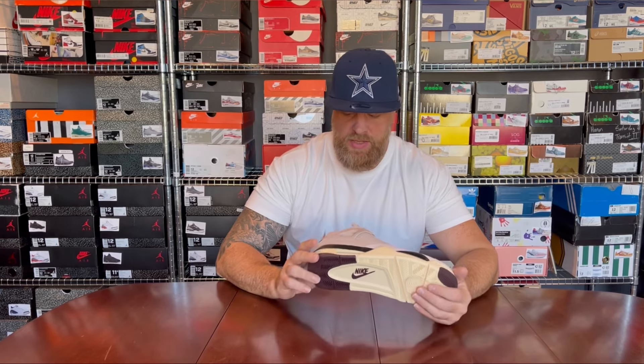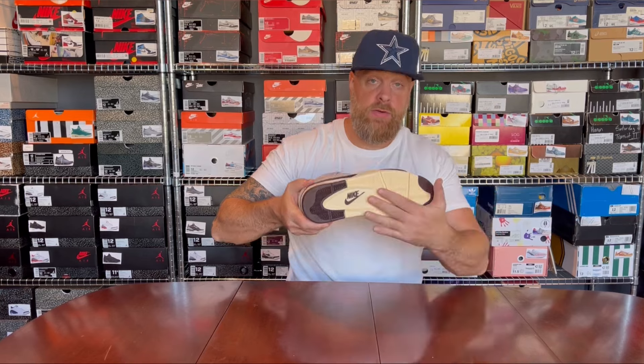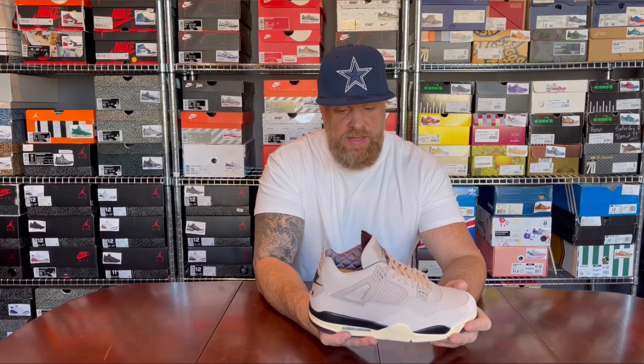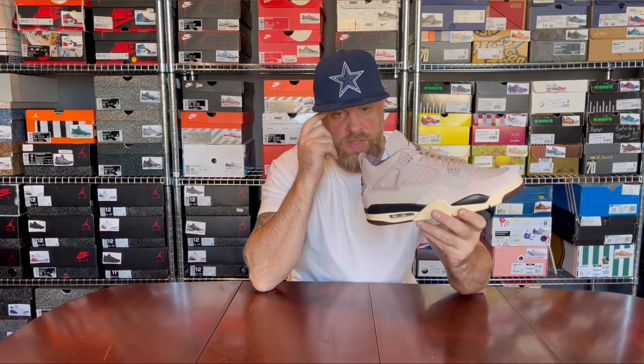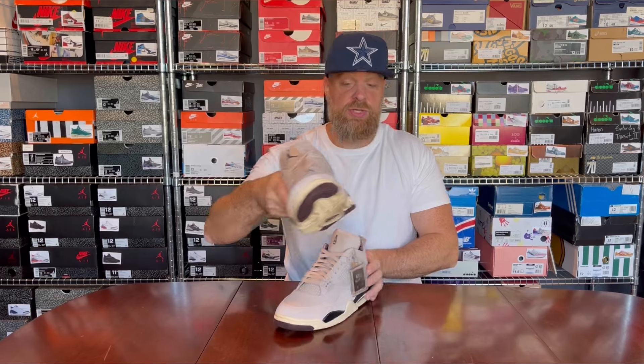I didn't want to spend too much time on the colorway since better pictures are available. There's a cream outsole, cream midsole, and a couple of hits of black. With a few of the fits I've put together I've featured some black in there to take advantage of that contrast — and then contrasting against the purple as well.